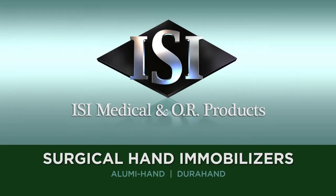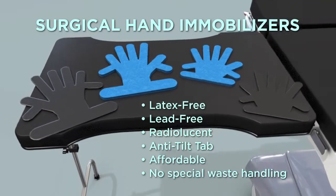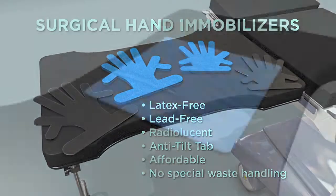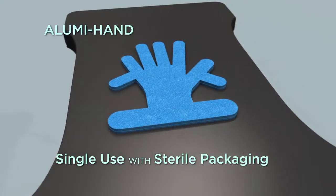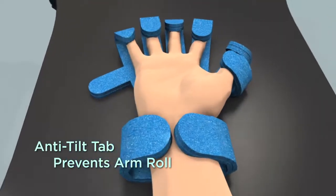Alumni Hand and DuraHand. For surgery of the hand, ISI offers the Alumni Hand and DuraHand, unique positioners that are safe, effective, and radiolucent. The patented ISI Alumni Hand is sterile and ready to use, and holds the patient's hand flat and the fingers out of the way.